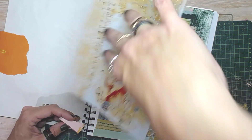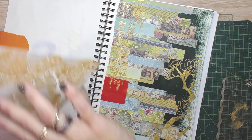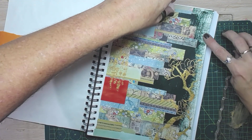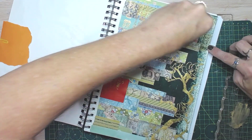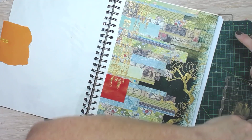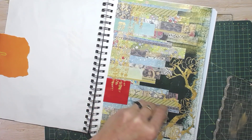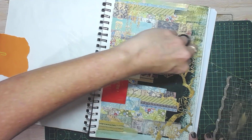There we go. It's not too bad. I'm just going to use this to do a little bit of gold swiping as well — just to extend it out, to bring balance to the page.